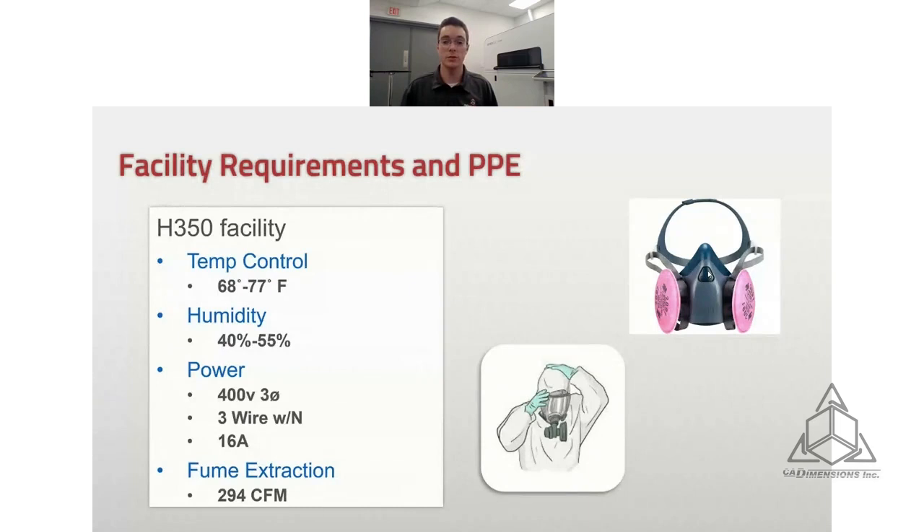In addition to facility requirements, PPE is required for this machine: lab coats, gloves, and most importantly a respirator. You don't want to be breathing any of this powder in. Right now I'm in this room without one because we're not printing or depowdering, but while those operations are happening you need to wear a respirator.